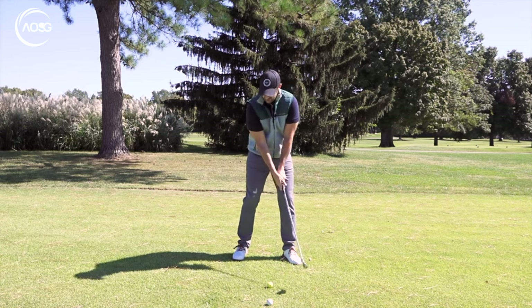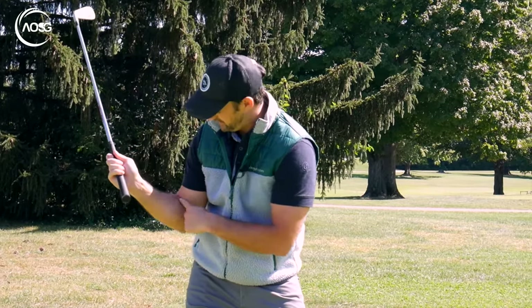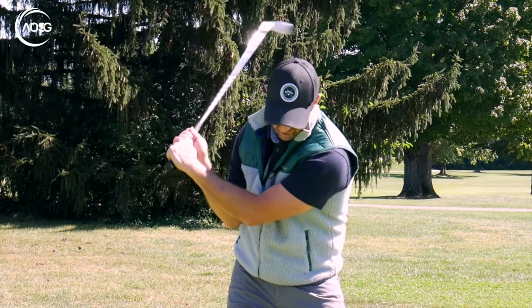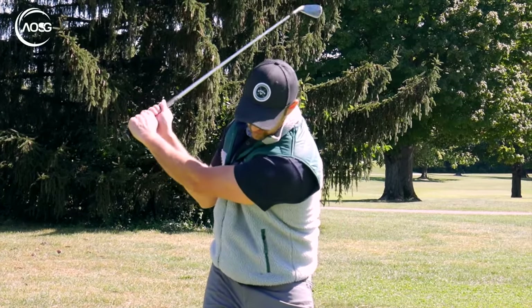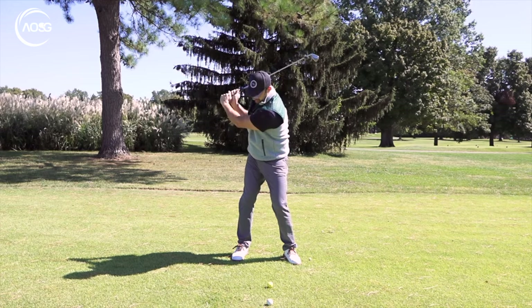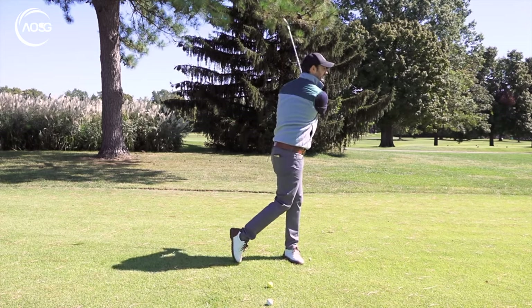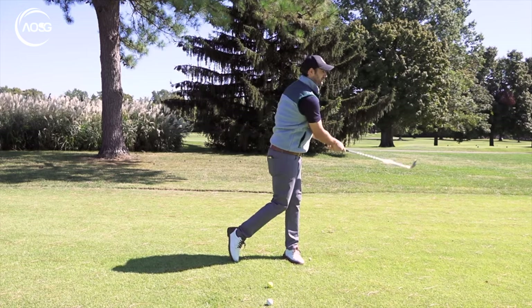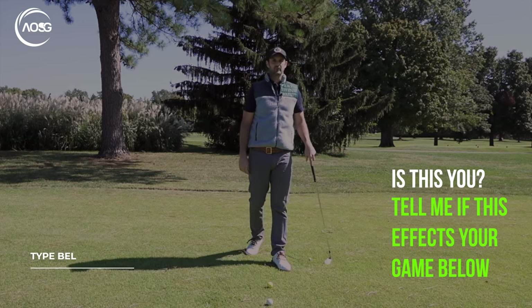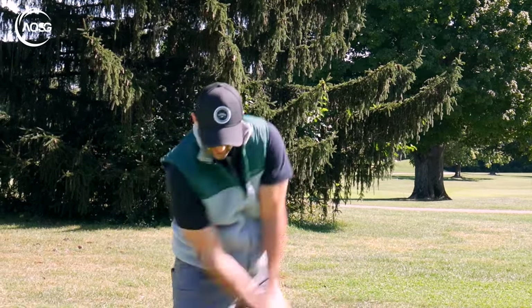When we tend to get narrow, it's not so much that a bent left arm is terrible — it's that narrowness, whether it's with the right arm or the left arm causing it. We're kind of just pulling the arms in. That's going to cause a few things — more often than not, that casting action where we're dumping it and then trying to shove it through. That's what you'll see too many golfers struggle with needlessly. Even if you're a better golfer, it can still be a tendency if you're not playing or practicing much.